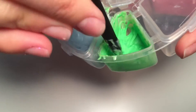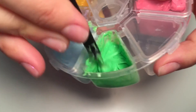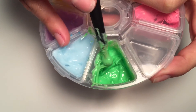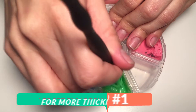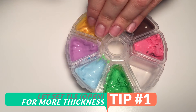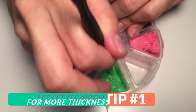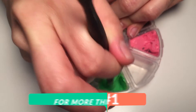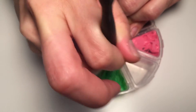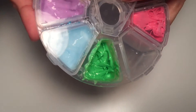I really like thick frosting, and that's why I'm going to share with you my tip number one: if you want a thicker mix, let the liquid Sculpey sit for a few days without a cap. Leave the container open and it's going to dry a little bit and get thicker, so you can have this kind of texture when you mix it for frosting.